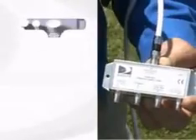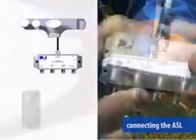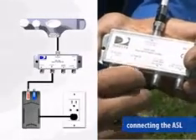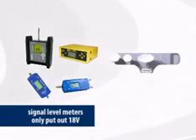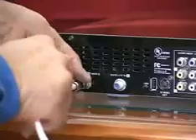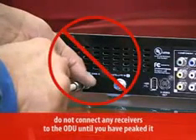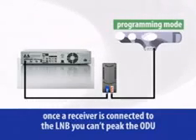Here's how it works. Connect the input from the SWM LNB, then connect the power from the power inserter. The power inserter has to be in line because the output voltage of your signal level meter isn't enough to power the LNB — your meter has an 18 volt output and the LNB requires a minimum of 21 volts. Don't connect any receivers to the ODU until you've peaked it. Once the receiver is connected, the LNB is switched out of setup mode and you can't peak the ODU.